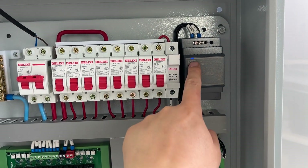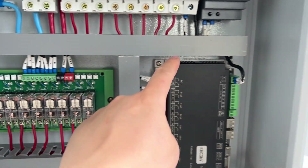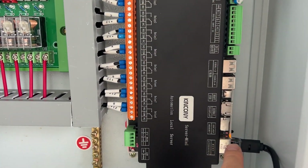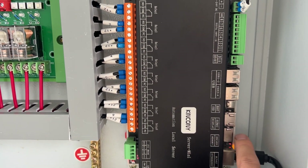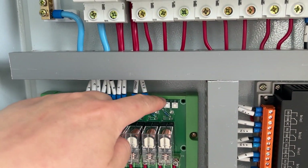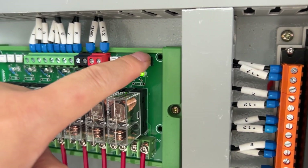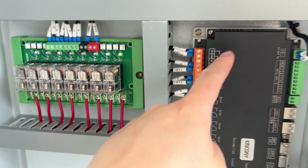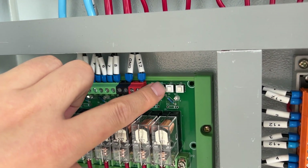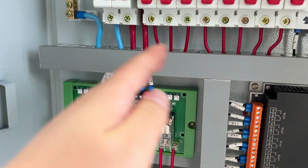When we power it on, the power LED is on and the power LED on the relay board is also on. There is no software inside yet because it's new. Later I will show you how to install the SD card and install the software. This extended relay has a manual control button, so you can control the relay on and off manually — in case the Raspberry Pi or your network is broken — to make sure the relay can always work.